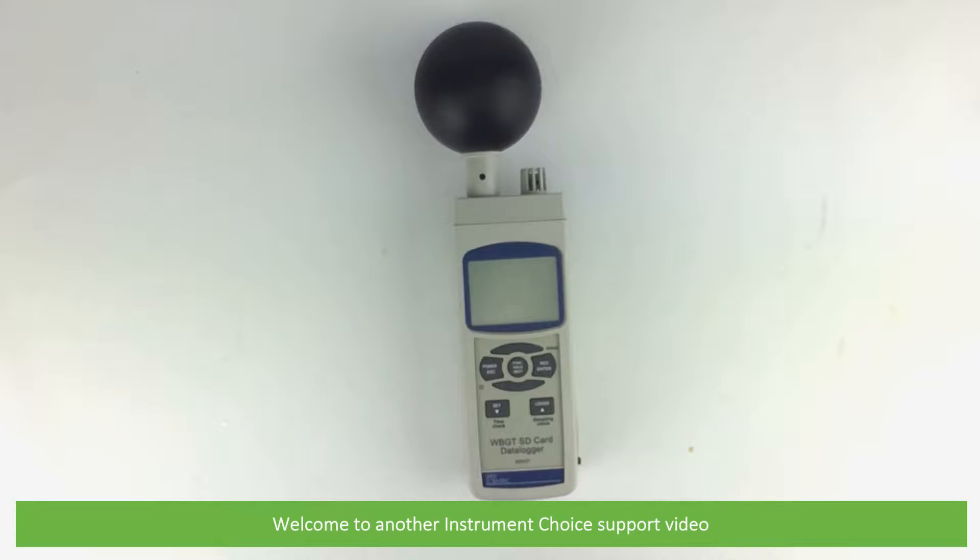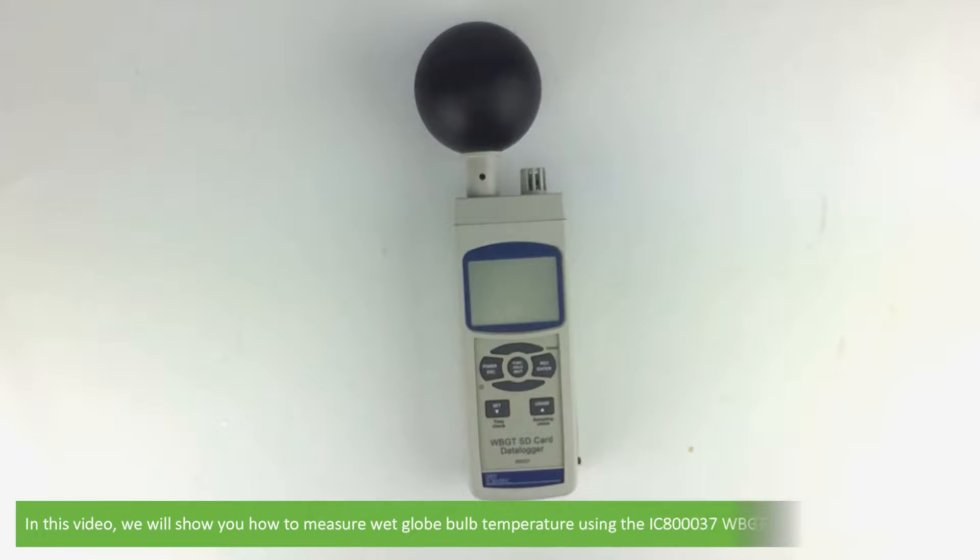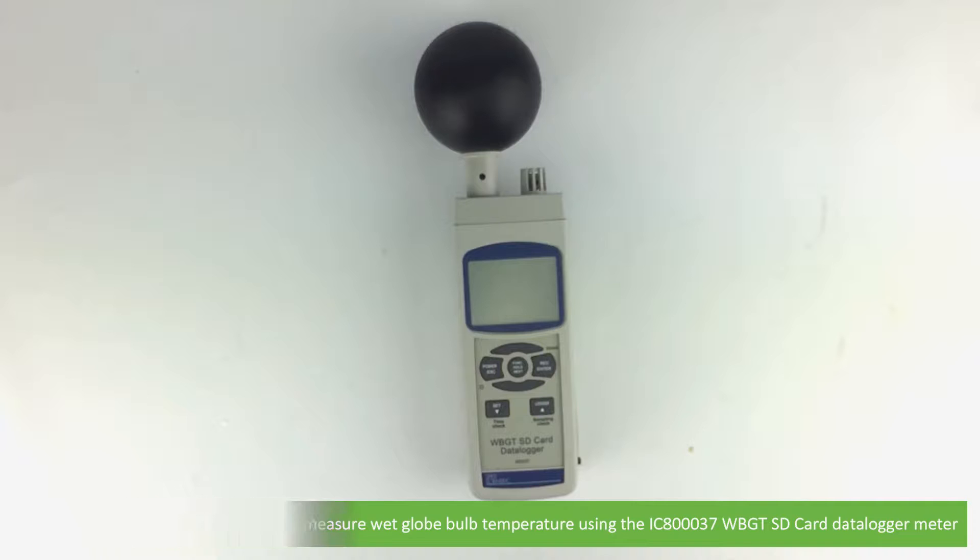Hi and welcome to another Instrument Choice support video. In this video we'll show you how to measure wet bulb globe temperature using the IC80037 wet bulb globe temperature SD card data logger.